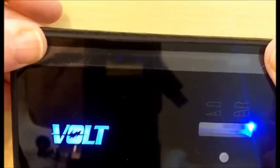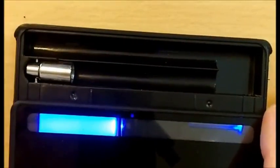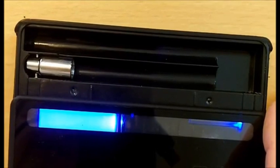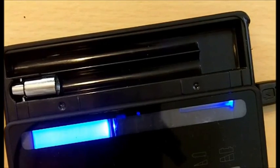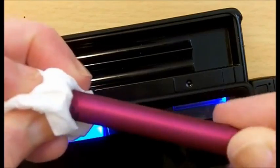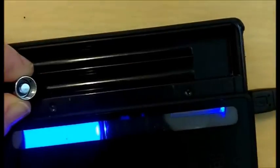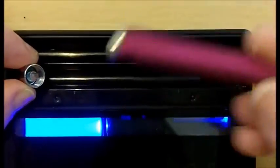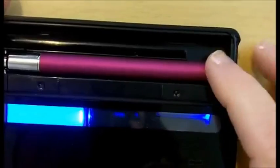Here's how we charge a battery. Slide it down. Take a Volt battery. We want to wipe the threads of the battery. If this is not your first time using the case, I'd suggest wiping the threads inside the charging case as well. Screw the battery into the threads and let it fall. Close the case.